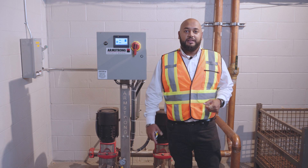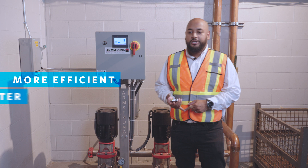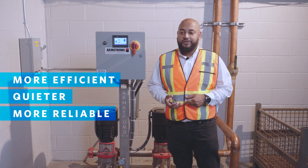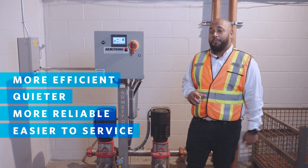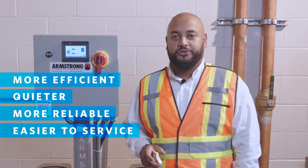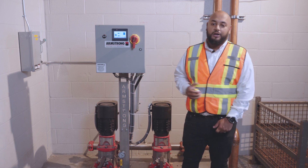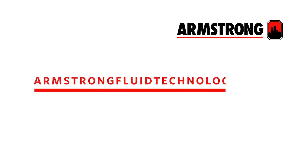Not only did we take the literal hardest working pump in your building and make it more efficient, but we also made it quieter, more reliable, and easier to service. And that's on top of all the benefits you're already getting from a Design Envelope booster from Armstrong. Thank you everyone — I'm excited to introduce you to our Design Envelope Permanent Magnet Booster.